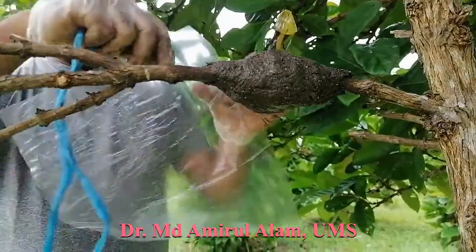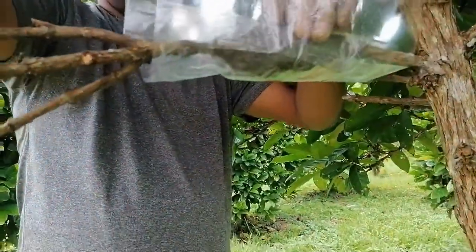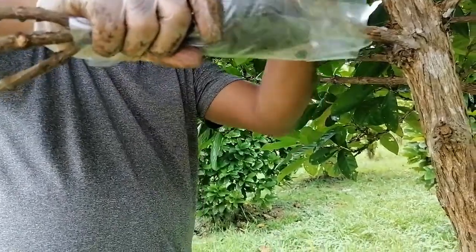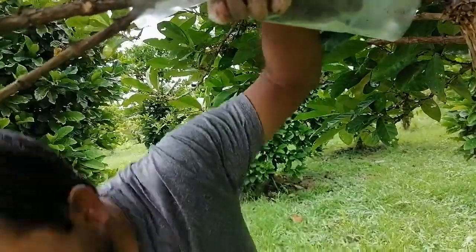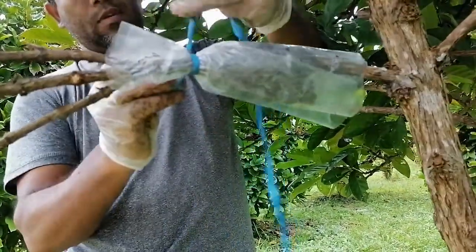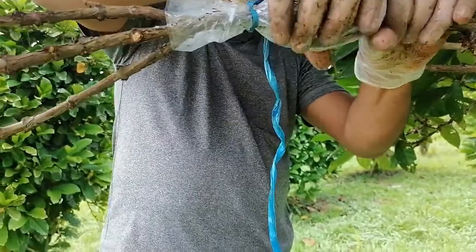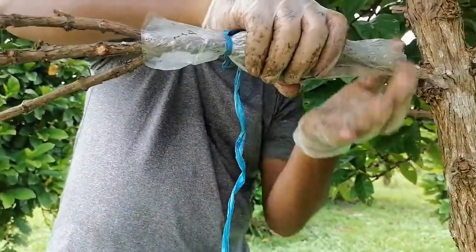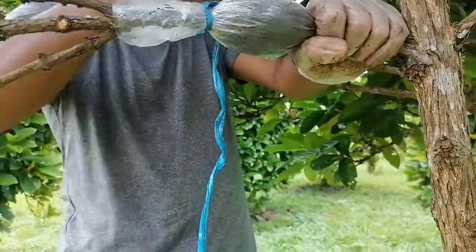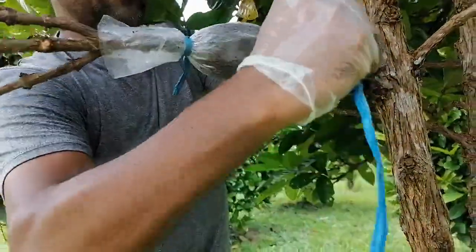Now we have to wrap it with the wrapping plastic — do it like that. Wrap it properly. Then we have to tie it — tie here. Firstly give it a tie. During tying you have to make it compact again, because shaking of the hand sometimes makes it loose. You can wrap it like that, wrapping — make it very tight.